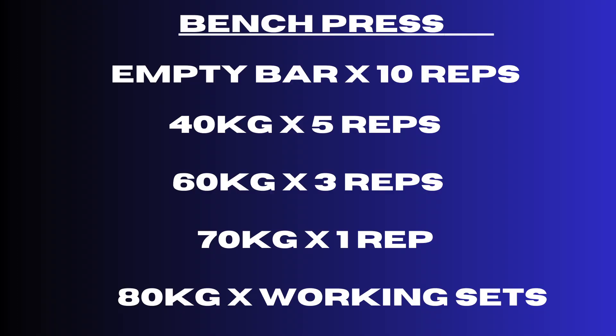Let's say your 5-rep max bench press is 80 kilos — your warm-up is going to look something like this: start with the empty bar for 10 reps, then 40 kilos for 5 reps, 60 kilos for 3 reps, 70 kilos for 1 rep, and then jump into your working sets with 80 kilos. That's about the number of warm-up sets you need — around 3 to 4 sets of low reps, going nowhere near your maximum capacity.